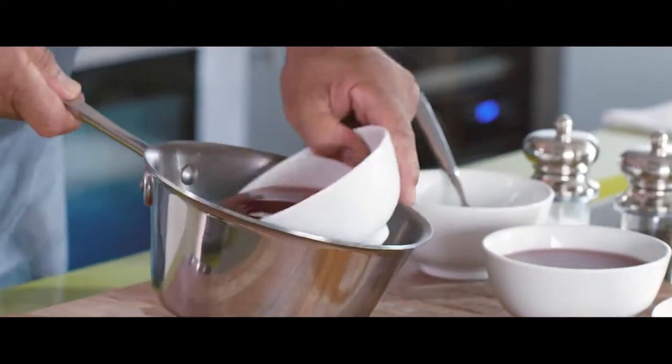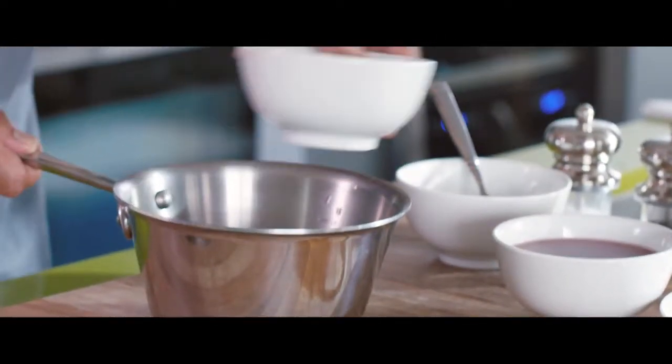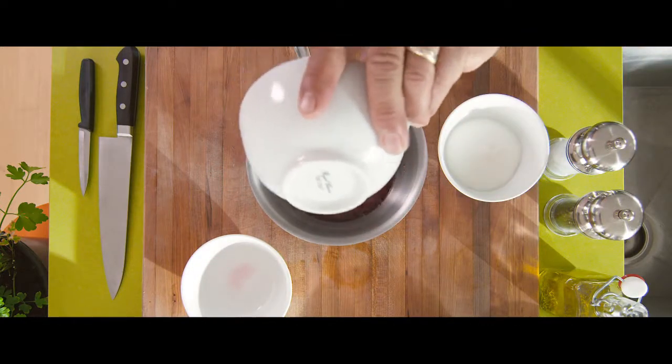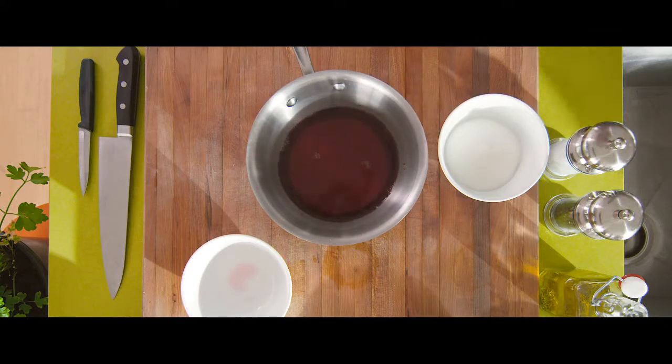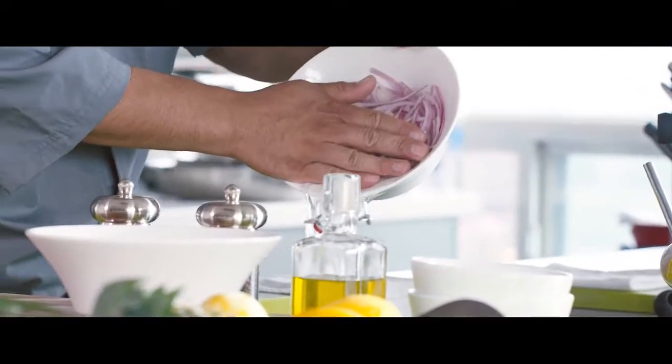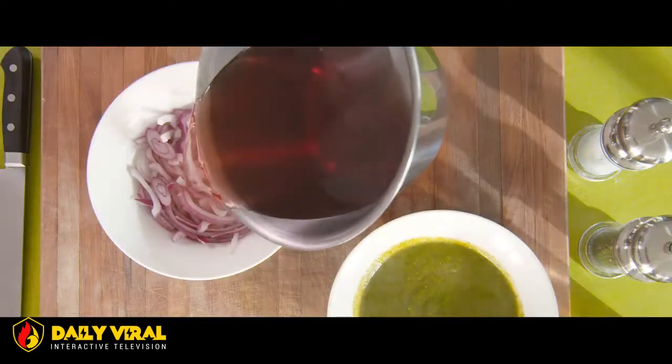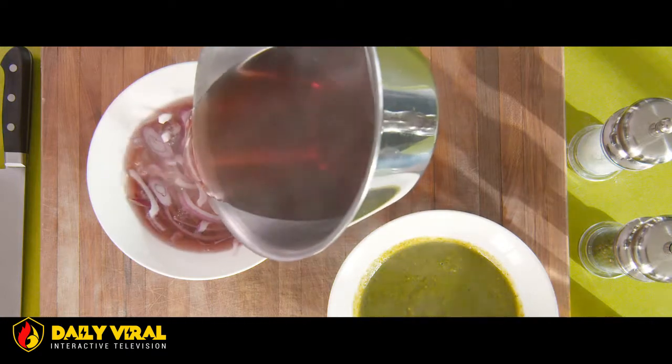Now we're going to prepare our pickling liquid. It's equal quantities of red wine vinegar, raspberry vinegar, water and sugar. All these ingredients are going to go into a small pot and we're just going to bring them to a boil. Then we're going to pour off the cold water from our sliced red onions and pour the piping hot pickling liquid over the top of those onions, setting them on the side of the counter.